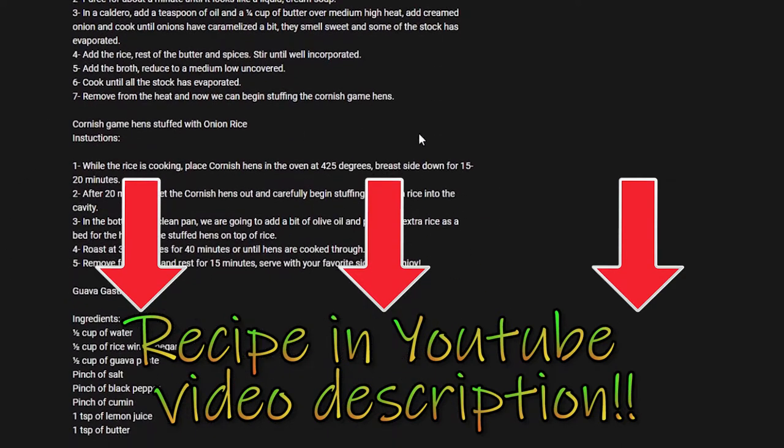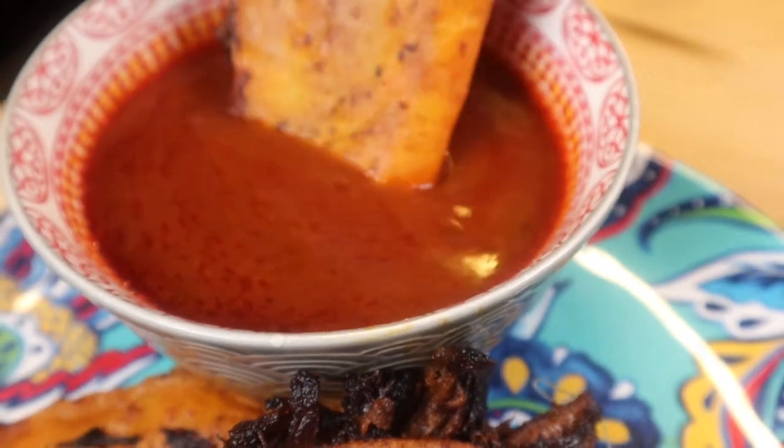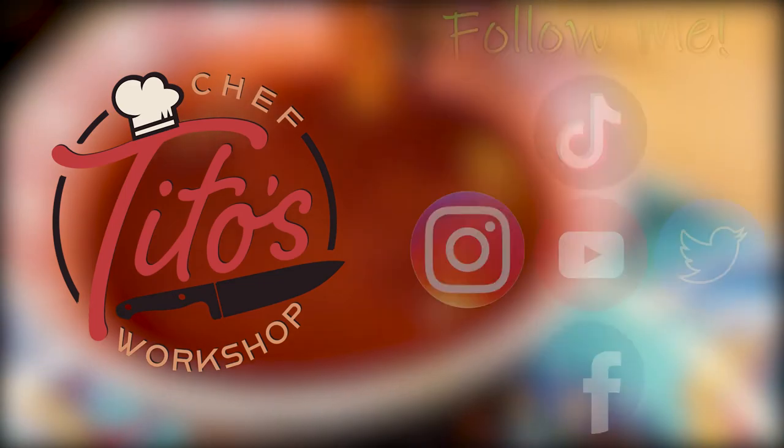Follow me on TikTok, YouTube, Facebook, and Instagram. It's been great doing this for you guys. Stay healthy, take care. Ciao, bye!